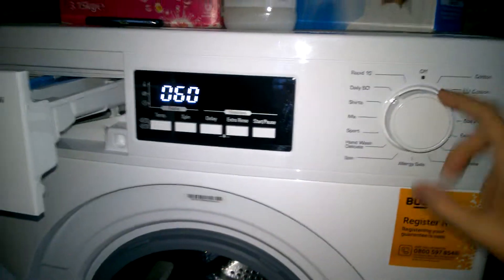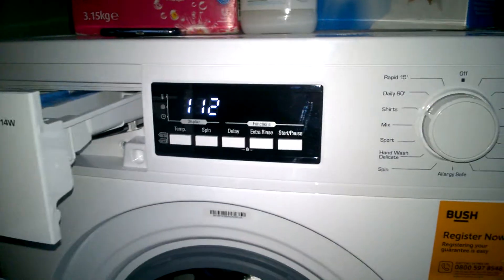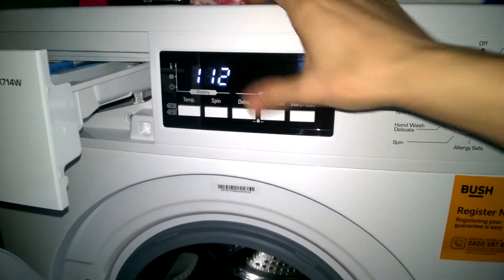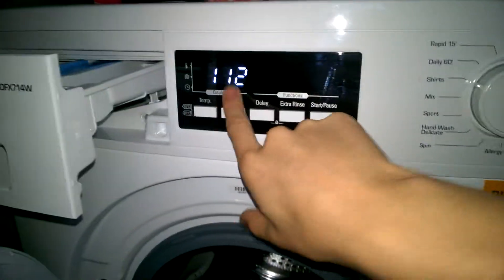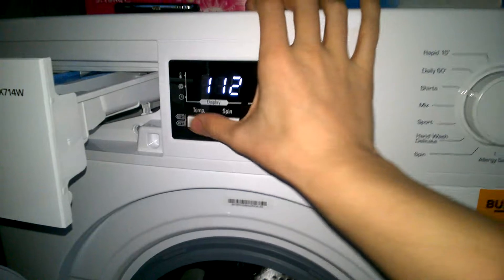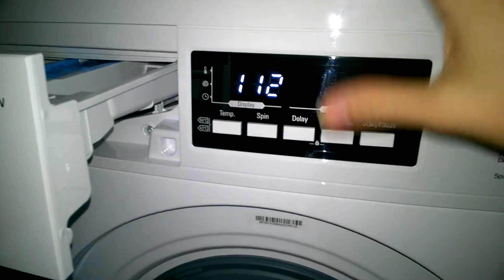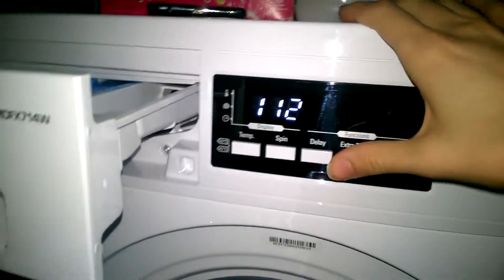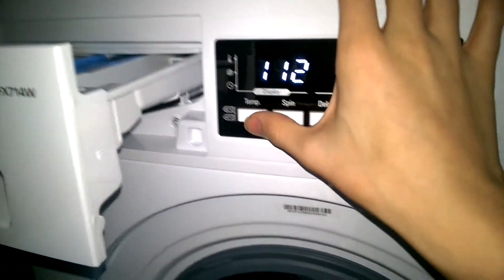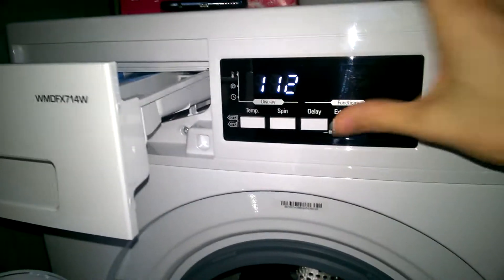You can't have extra rinse on the Daily Quick — it will only do one rinse, which I know is not great, but it's good for a 3, 4, 5 kilogram load. Shirts — this is equivalent to 1 hour and 52 minutes at 60 degrees, which is quite interesting. I've finally charged up the camera, I've got a new SD card — that's why I'm filming on that — and I've got it on the tripod today. I dropped my phone in the toilet, which is why I'm using the camera.